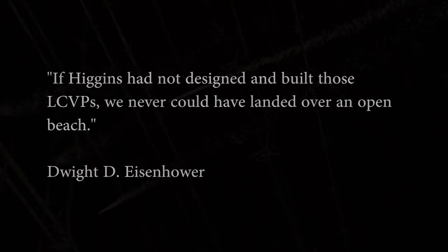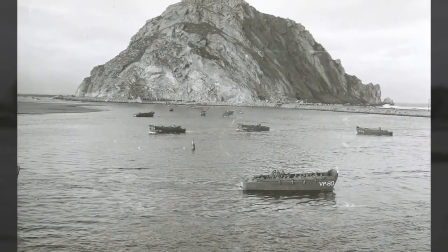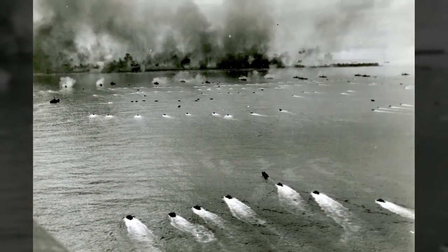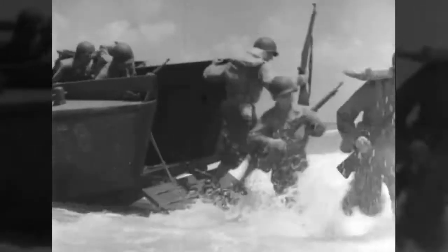Over 20,000 LCVPs were produced, and over 98% of the craft in the Navy were Higgins-designed — many built by Higgins, but Higgins also had other plants using his designs. The vast majority of vessels in the Navy were Higgins. General Eisenhower pointed out that the LCVP was one of the most important Allied inventions of the war.